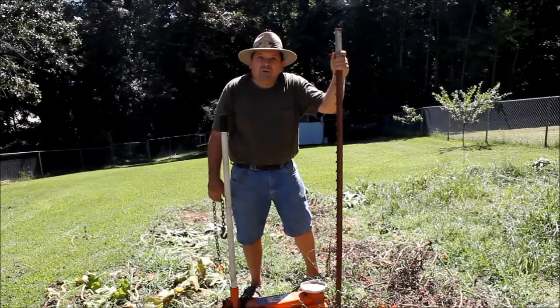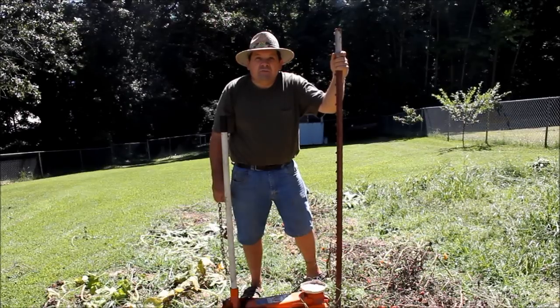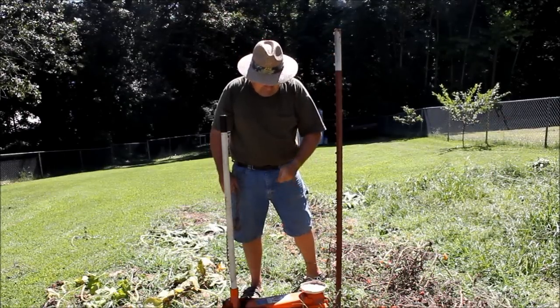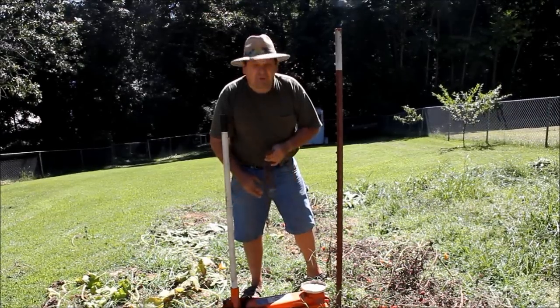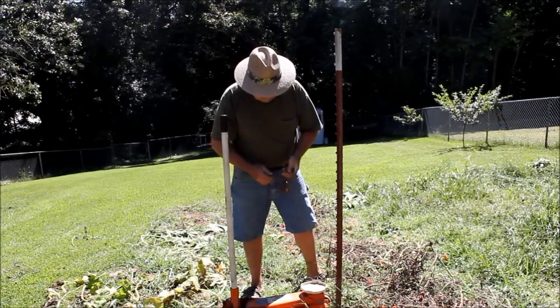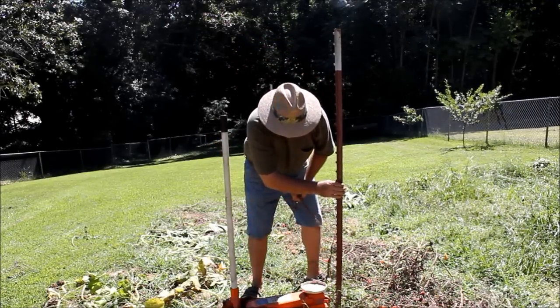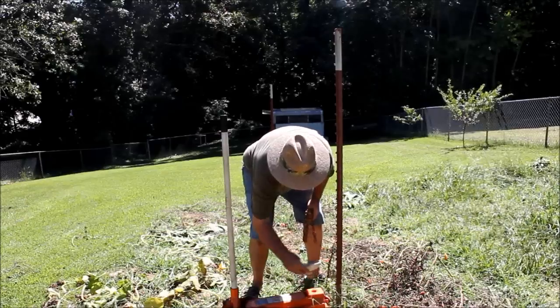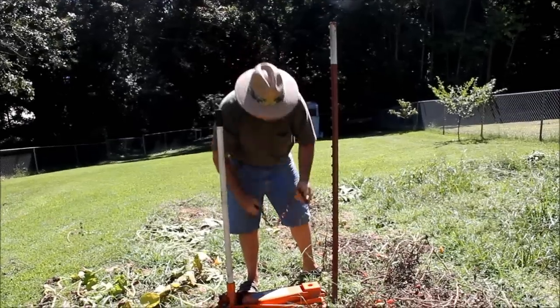Hi folks, today I'm going to show you how to get a fence post out of the ground with these. You'll need two things to do this. First thing, a good floor jack — this one here is a two and a quarter ton floor jack — and a short piece of log chain. I don't know how many times people try to get a fence post out of the ground and it's just real hard. Sometimes you need a little help. This is easy.